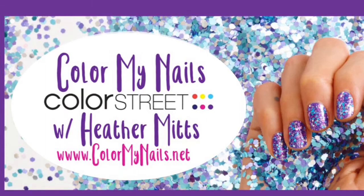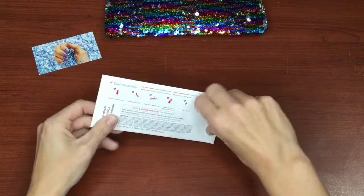Hi, it's Heather Mitts and today I'm going to show you how I color my nails with Color Street nail strips. Made in the USA!